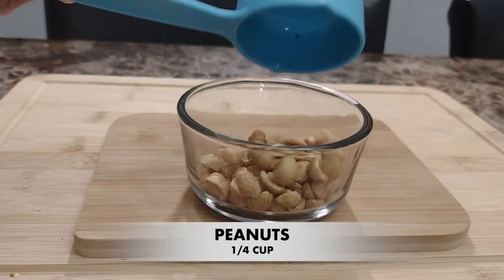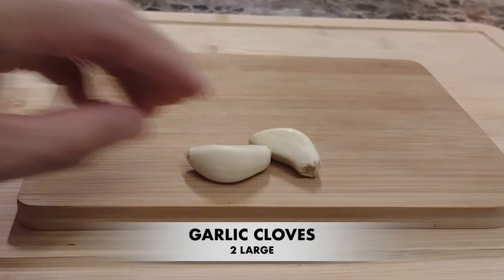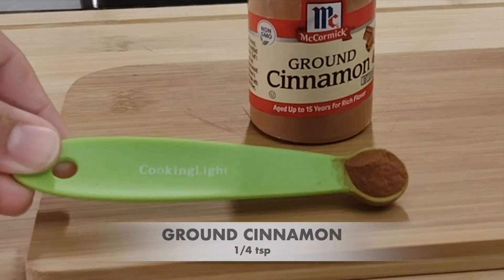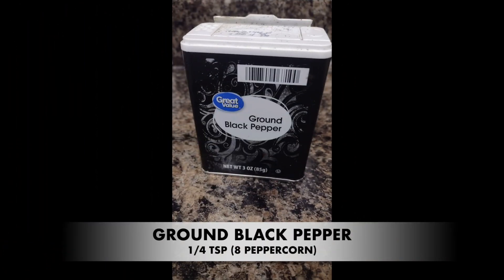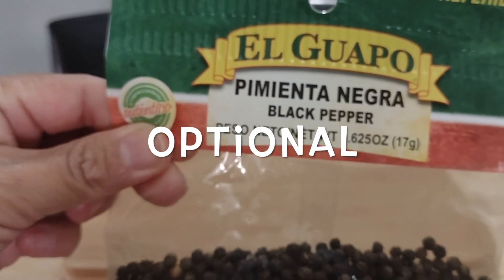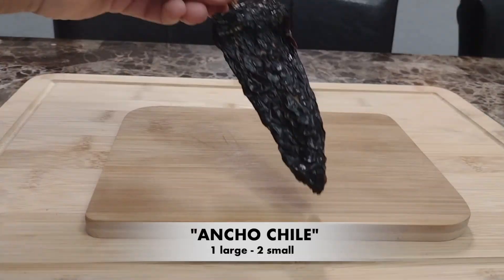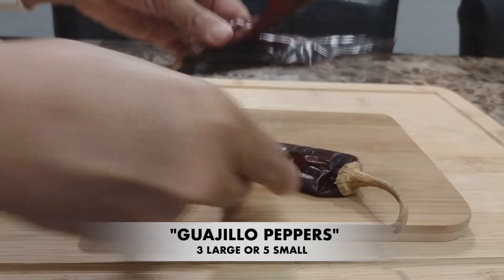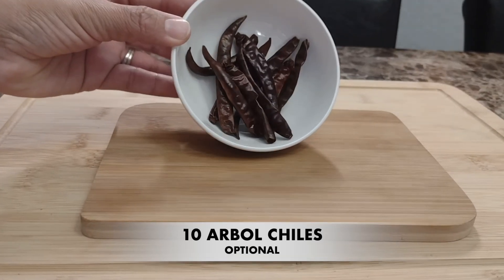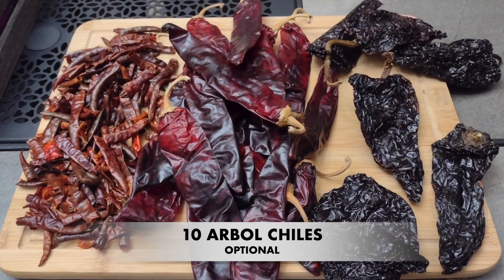A quarter cup of dried peanuts, two medium tomatoes, half a white onion, two large garlic cloves, about a cup of cooking oil, a quarter teaspoon of ground cinnamon, a quarter teaspoon of ground black pepper, and a quarter teaspoon of ground cloves. If you're using whole spices, make sure to blend them very well. Now for the dried chiles: we need one large or two small ancho chiles, and three large or five small guajillo peppers. Optionally, if you want to add some heat to your mole, you can add five to ten árbol peppers.